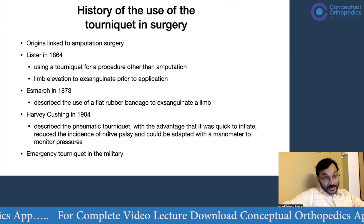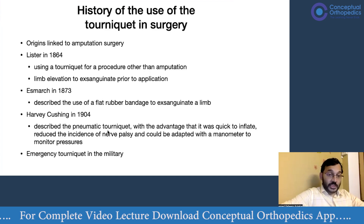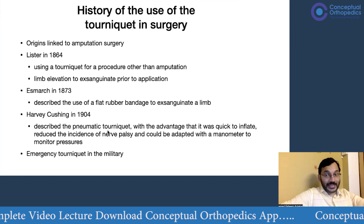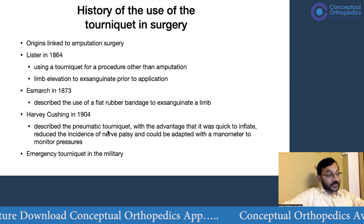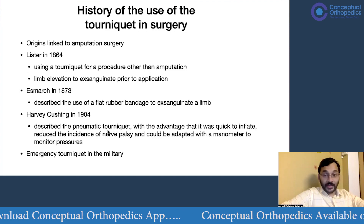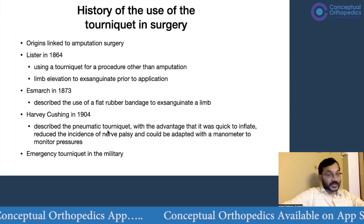About 10 years later, S. March described the use of a flat rubber bandage to exsanguinate the entire limb. However, he advised using it with caution in patients who have an infection, such as flexor tenosynovitis.